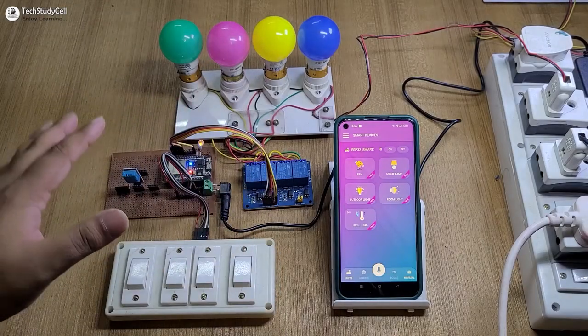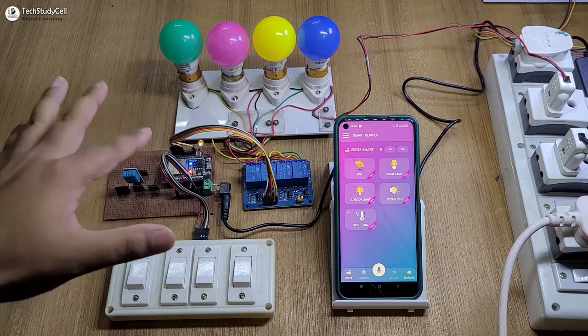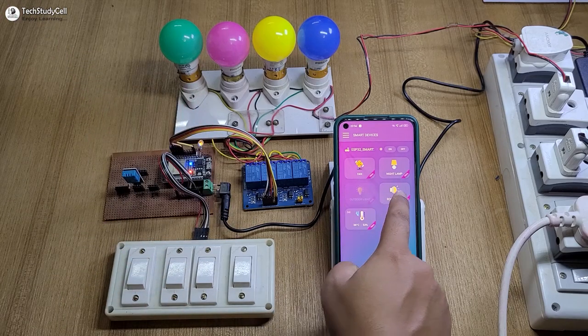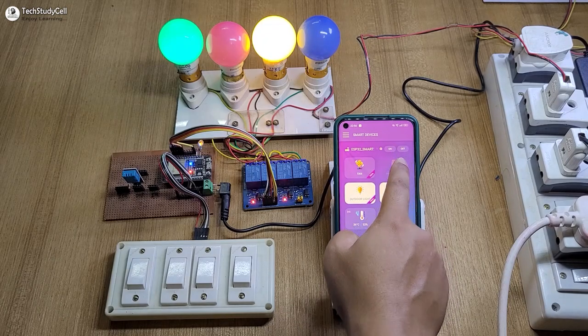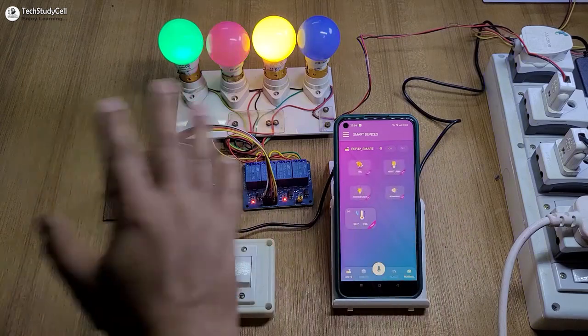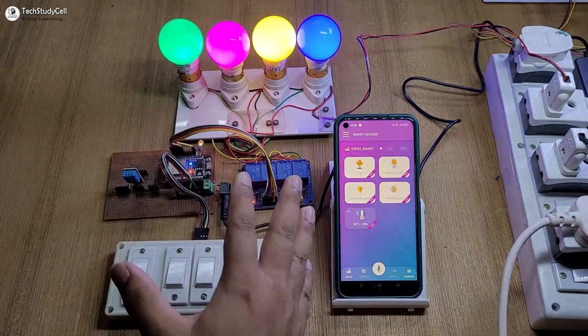Before going to the details, let me show you how this project works. Here you can see I have made a complete circuit on the zero PCB and this LED is glowing, which indicates the ESP32 is connected with the Wi-Fi. So first let me control the appliances with the Cadio Home Automation app. I can use this button to turn off all appliances together and this button to turn on all appliances together.